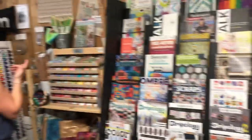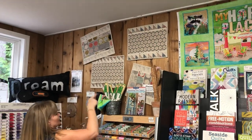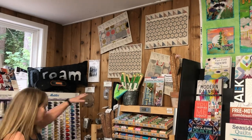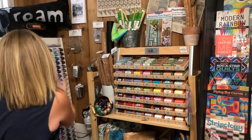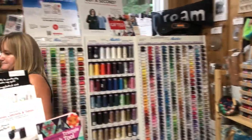The lovely placemats from Tantalizing Table Toppers — Krista did those with linen, which is super nice. Great selection of cork. Thread — yay! Aurifil, Mettler. And we have some sale fat quarters.